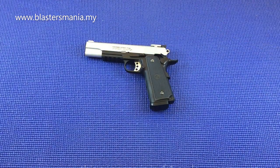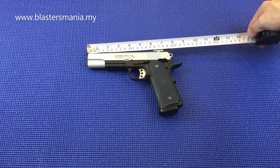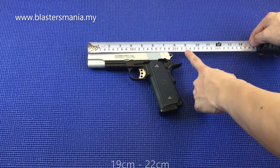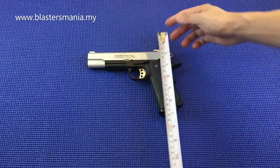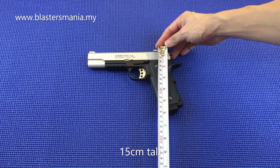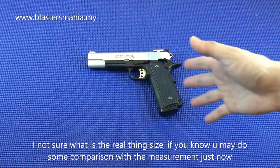As for the size, the grip is considered a bit wide. The dimensions: up to the front is around 19cm, to the back including the hammer area is 22cm, and the height is around 15cm. I don't know what the real 1911 dimensions are, but you can compare it to the real thing.